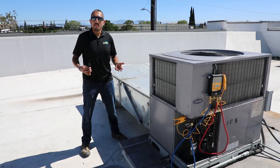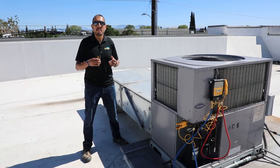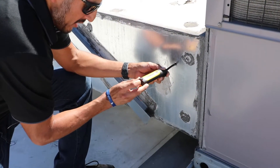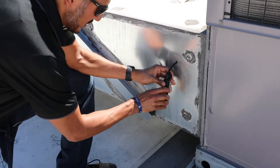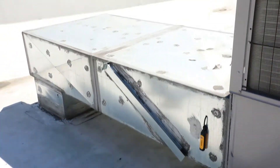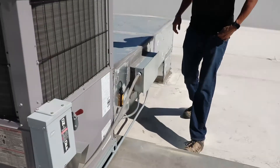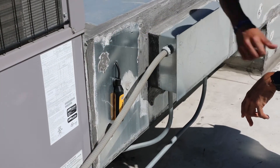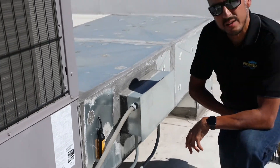Now in order to measure my delta T, I'm going to connect my psychrometers to the return and the supply of this package unit. I'll make sure that my tool is set to red so it's return, hook it up in there — so that's going to monitor my return. I already have the other psychrometer connected and hooked up to the supply side of this RTU. Let's go to the manifold and see what we got.